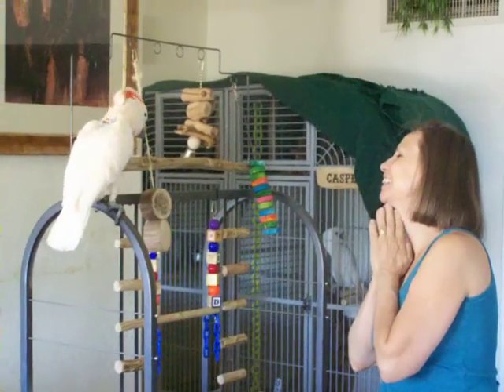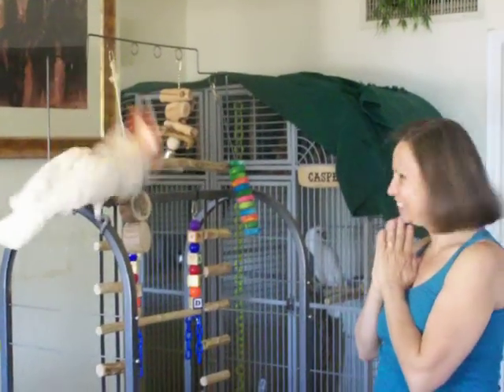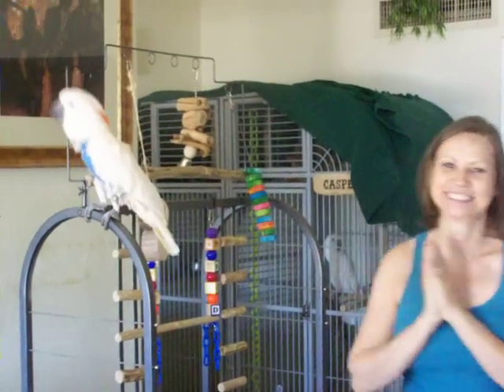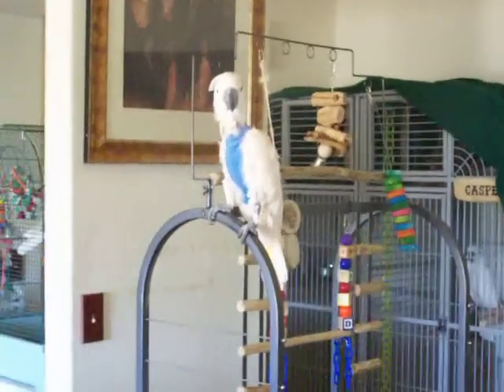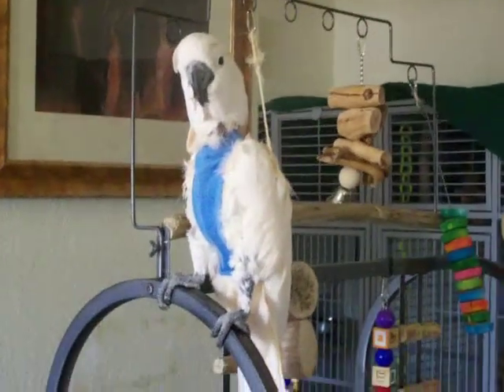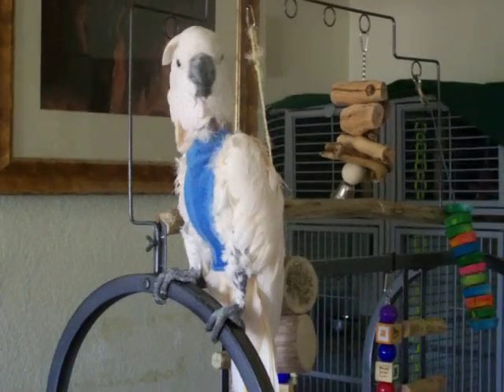Good girl! Yes! Good girl! Yes, good girl! This is Aurora — now she's posing. She's doing her Vogue look. And she's a great bird. Good girl! Bye, good girl!